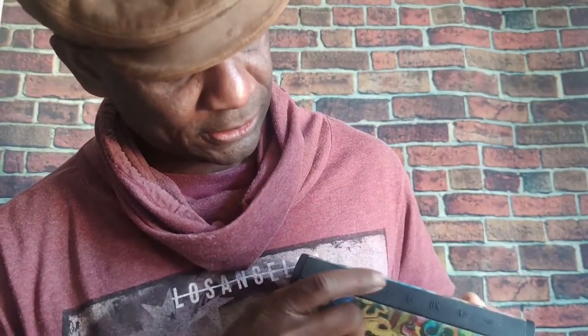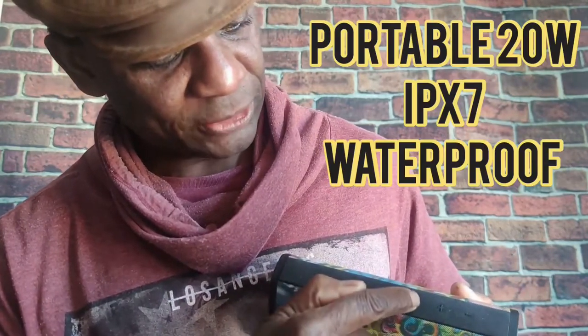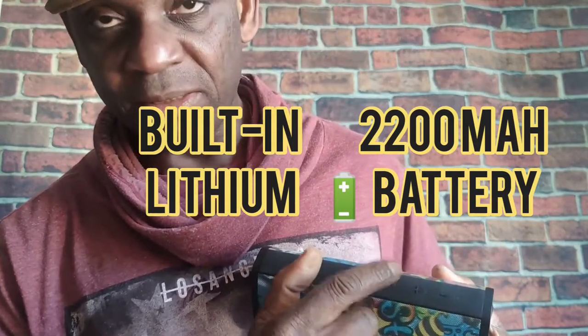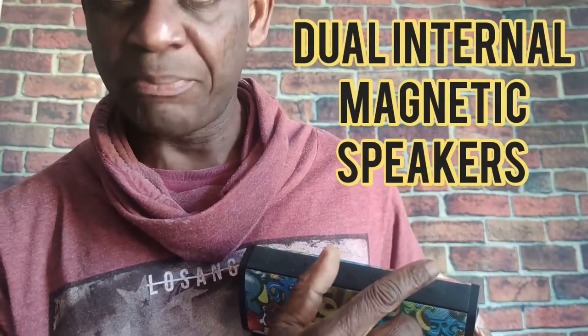As you can see, you got your power button, of course. You got your shuffle, if you want to put it on shuffle. You got your Bluetooth and you got your pause/play. You got the plus/minus right there — two functions with that. If you tap the plus, that raises the volume; if you hold on to it, that skips to the next track. Same thing with the minus button — if you tap on it, it reduces the volume; if you hold on to it, that goes back to the last track.